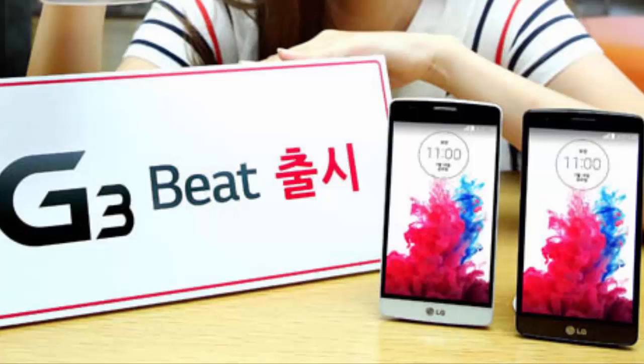The LG G3 Bit represents our commitment to the mid-tier smartphone market that demands mature technology combined with great innovation and an attractive price, all in a single device — says the president and CEO of LG Electronics Mobile Communications Company.